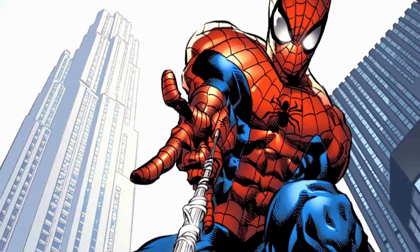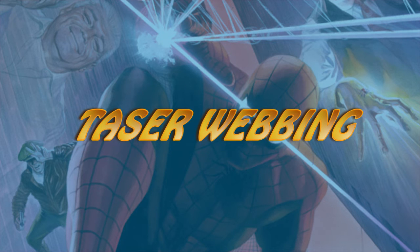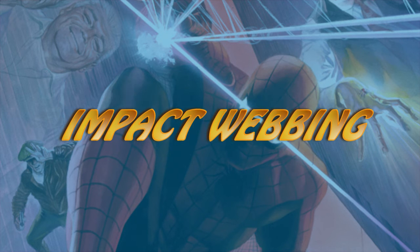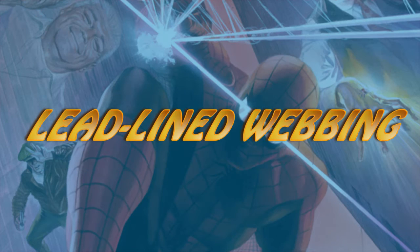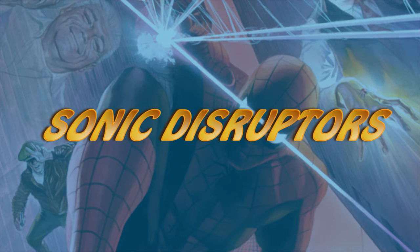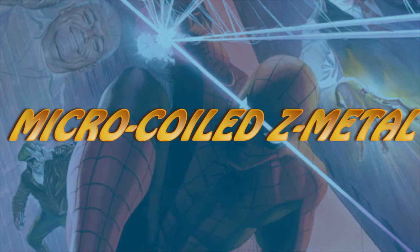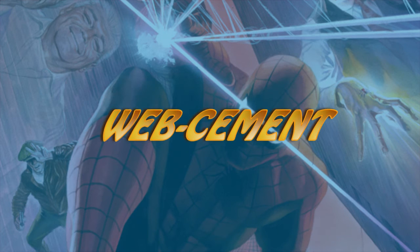8. Aside from being able to shoot normal webbing, he also has the ability to shoot variations such as ice webbing, acid webbing, taser webbing, impact webbing, magnetic webbing, lead-lined webbing, flame webbing, sonic disruptors, expanding web foam, micro-coiled z-metal, and quick-drying web cement.